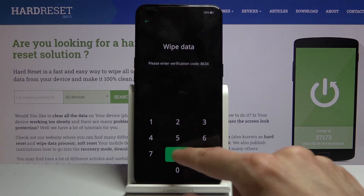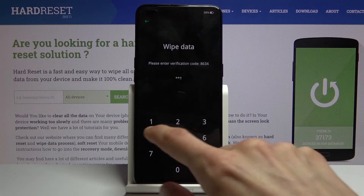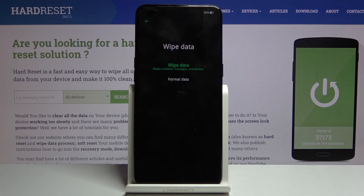So let's just put in 8634. From here we have the wipe data and format data options.